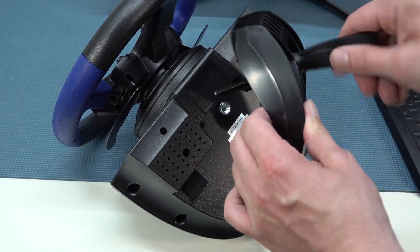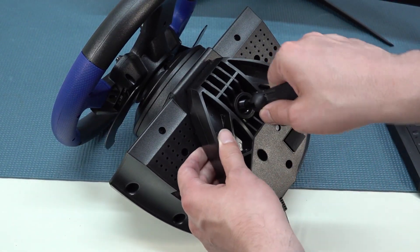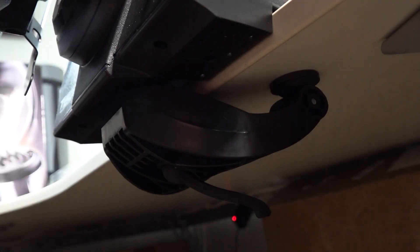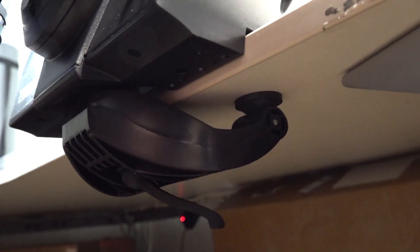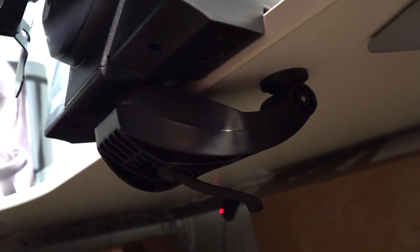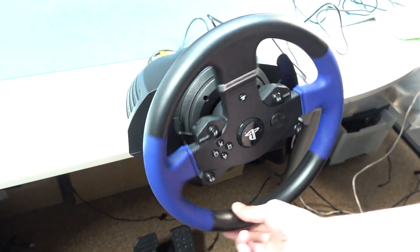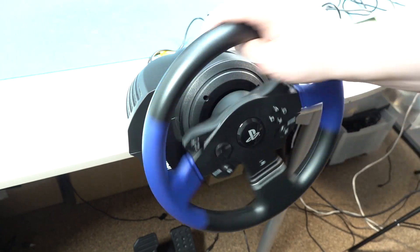The pedals have rubber feet but they are too small in my opinion. When it comes to the bracket, it's very simple — just put in the bolt, tighten it up, and put it on your desk. Hori also has a similar construction on their cheaper wheels. So nothing special here, but it does work very well and the wheel feels very nice to the touch even without power.